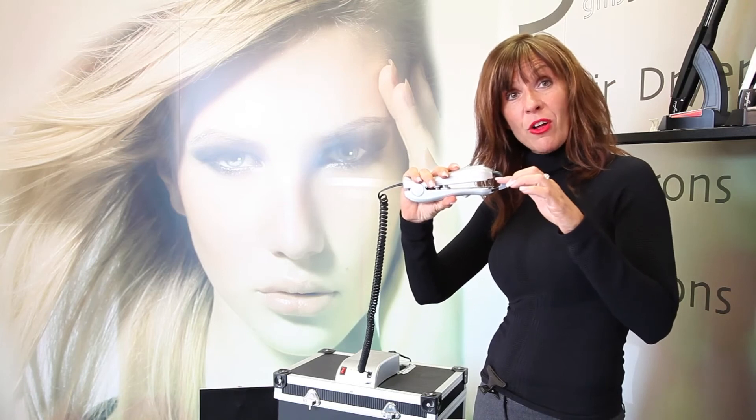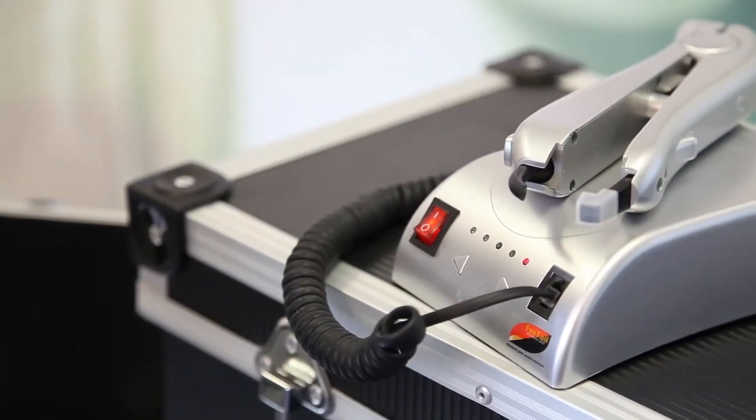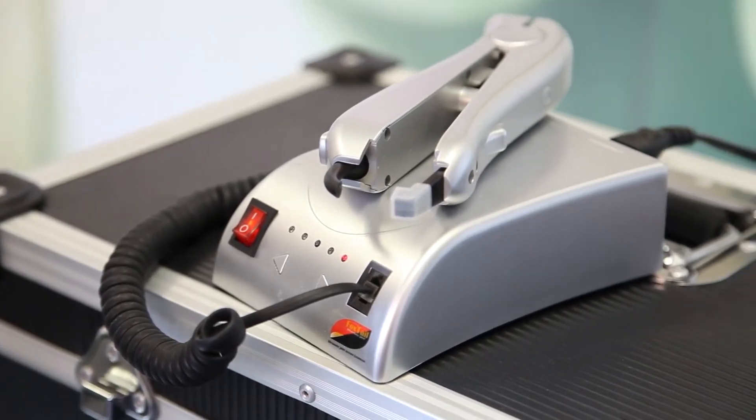There's no heat. It is ultrasonic and it has a simple on/off switch, and you can control the heat to go higher or lower.